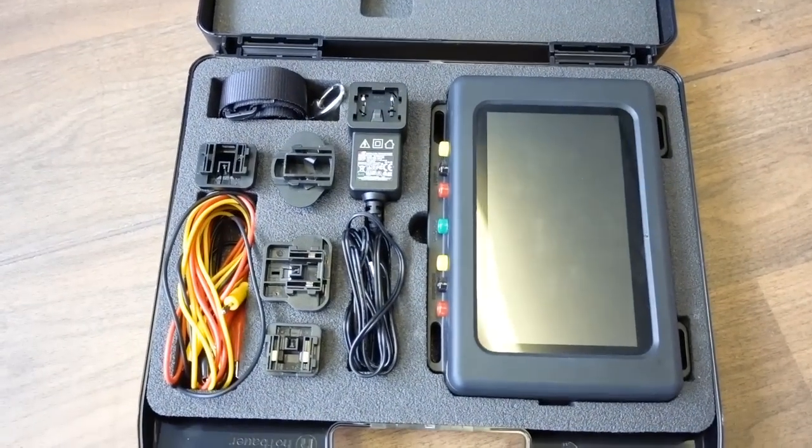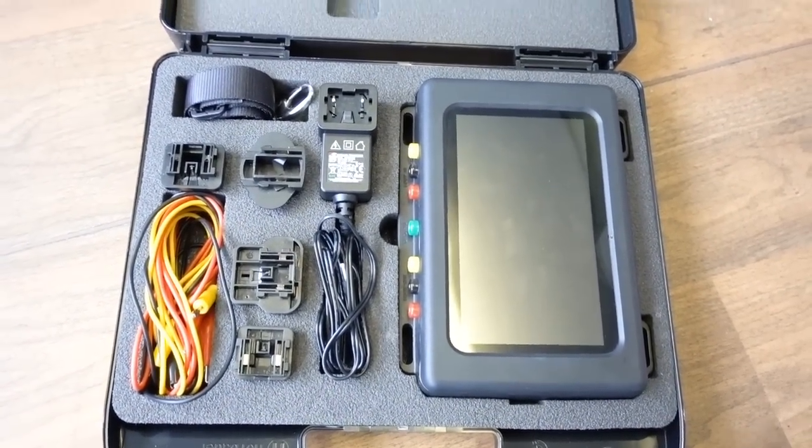This is the new Apollo Fire Detector Loop Tester. So what does this bit of kit do? You can put it on the loop without the loop being connected to a panel. You can carry out various tests — integrity tests on the loop, various resistance tests. I've been looking forward to having a play with this for quite some time, and I'm very pleased that Apollo have given me one to play with.